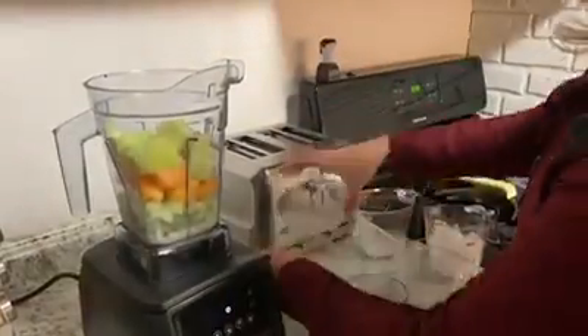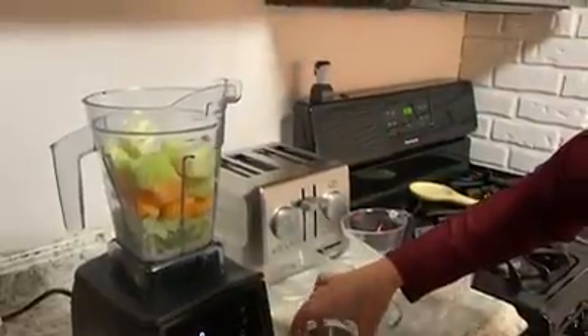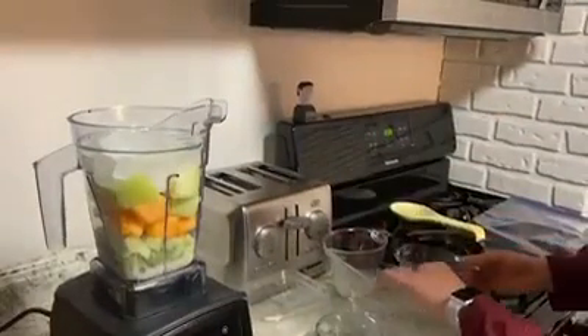Perfect. And real simple, we've got a whole lime here, peeled — just pop that right in. And of course to make this nice, cool and refreshing, I still throw a little bit of ice in.